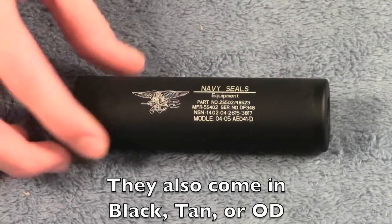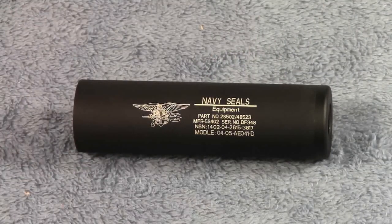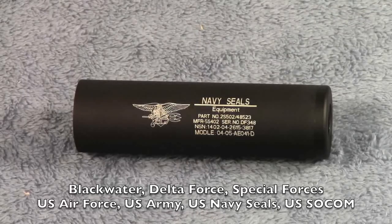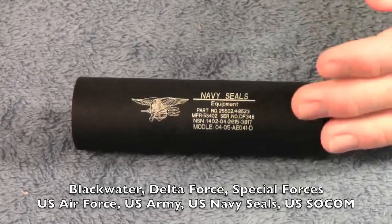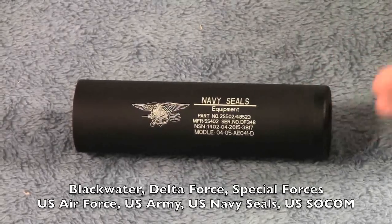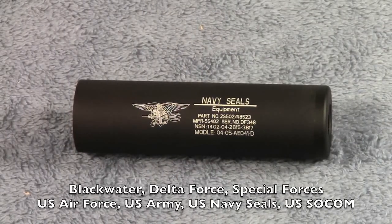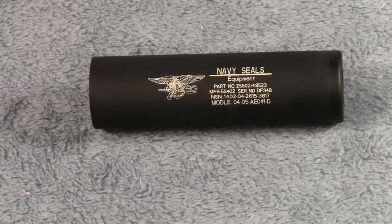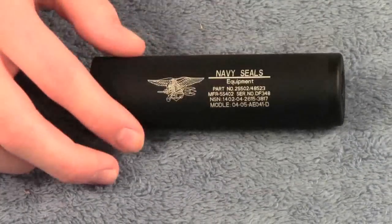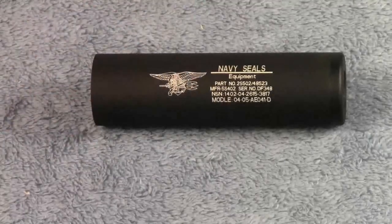First thing I want to talk about is this logo right here. I have the Navy SEALs version, but I'll put in an annotation at the bottom of the screen showing the different logos this comes with. AirsoftClub has a variety — you can get the Navy SEALs one, Air Force, Army, Special Forces, and a ton of different logos and engravings that you can get on your silencer. I just went with this one — I thought it looked cool.